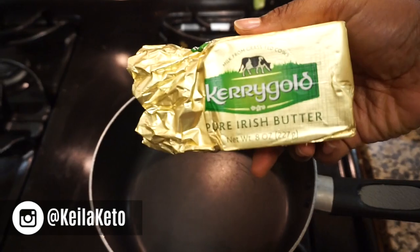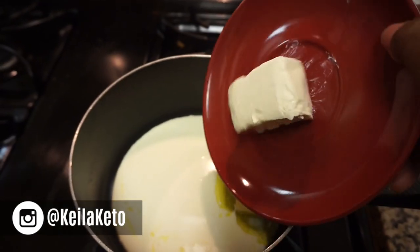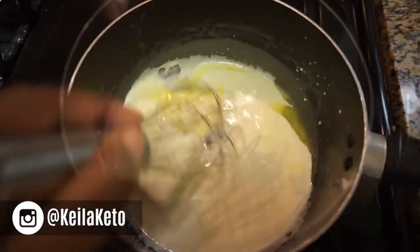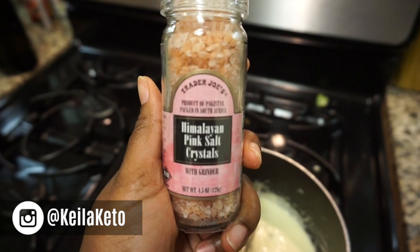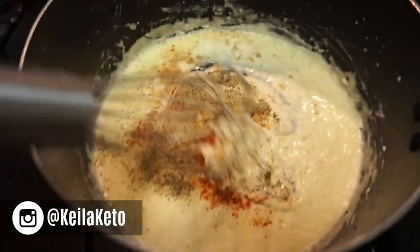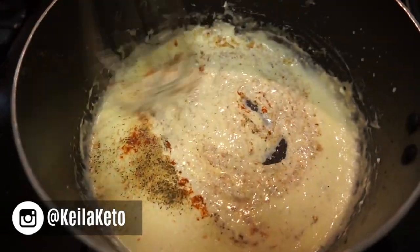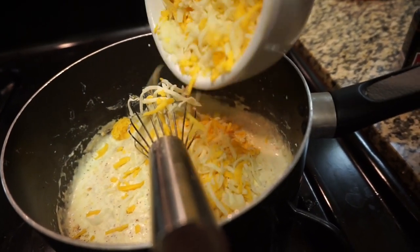First, we're going to melt the butter, heavy cream, and cream cheese in a saucepan on medium-low heat. Once that's melted, start adding your cheese. I melted half of the cheese first just to help bind all the sauce together.